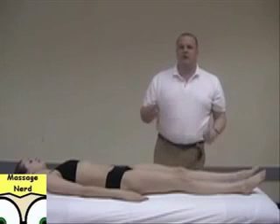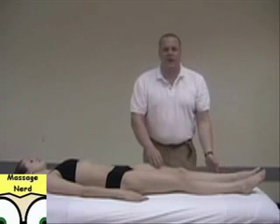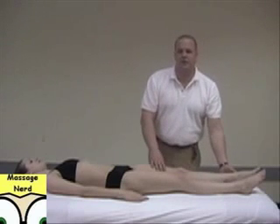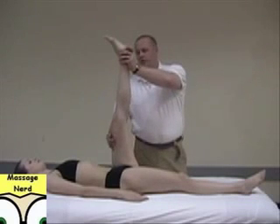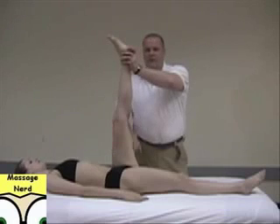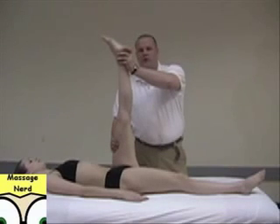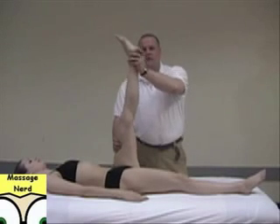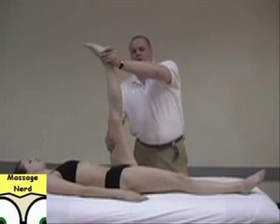The next stretch is reciprocal inhibition. Bring it to the point of stretch and for 7 to 12 seconds they're going to contract their antagonist muscle. Since we're stretching the hamstrings, they're going to contract their quads — just have them tense it up for 7 to 12 seconds, then relax for 2 seconds, bring it back, push a little bit farther, and have them contract again with their quads for 7 seconds. Relax.